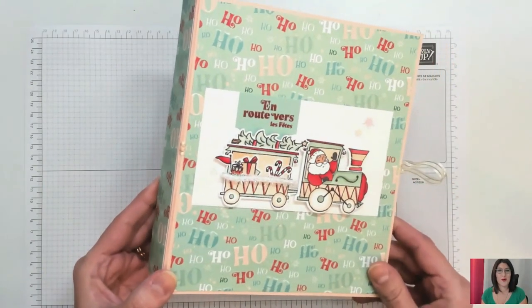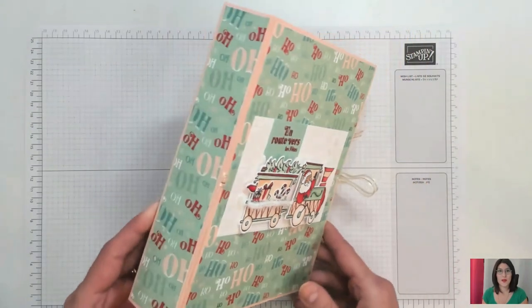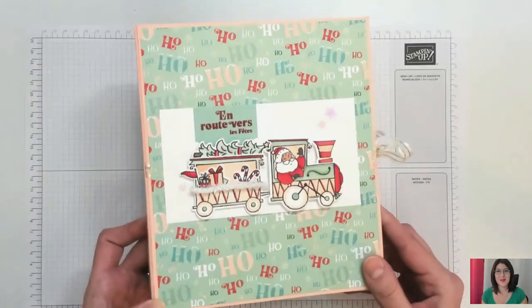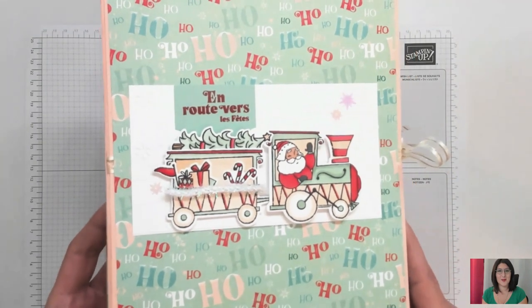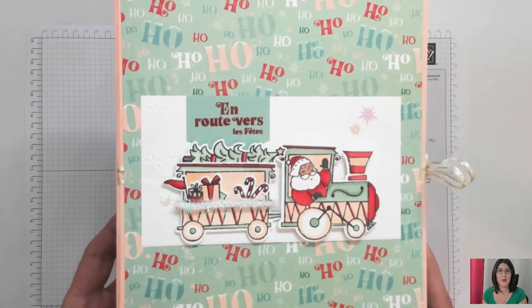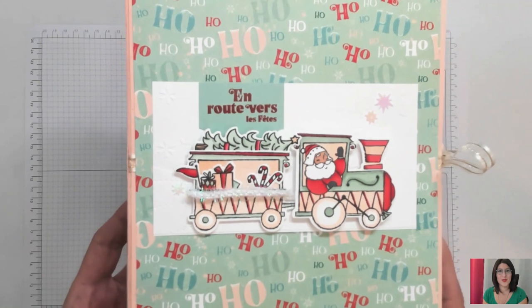Vous allez voir que lorsque vous allez découvrir comment on la réalise, vous vous direz « waouh, c'est incroyable ». Donc c'est très simple. J'ai réalisé ça avec la collection Train du Père Noël que j'adore vraiment, elle est incroyable. Surtout en termes de colorisation, moi qui adore coloriser avec les Sanding Blends, vous le savez.